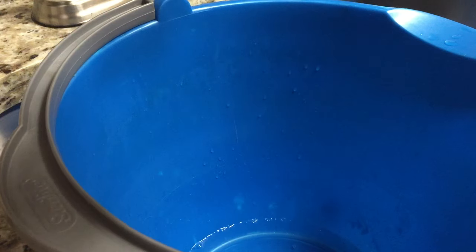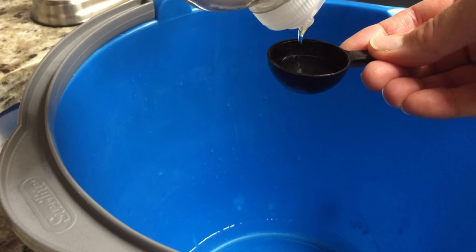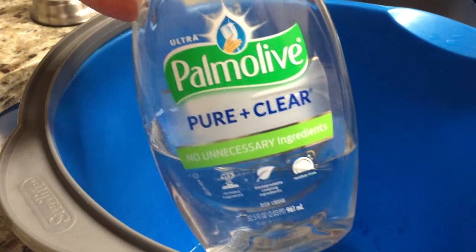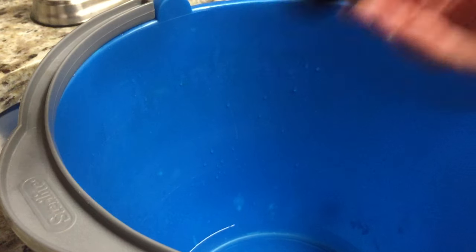The next ingredient is a little bit shy of one tablespoon of dishwashing liquid. You can use Dawn, Palmolive, or a natural version. This one happens to be Palmolive Pure and Clear, but you just need a little bit of soap to make it a nice cleaner.